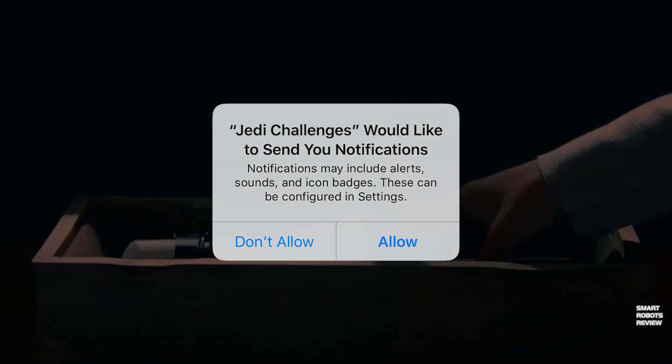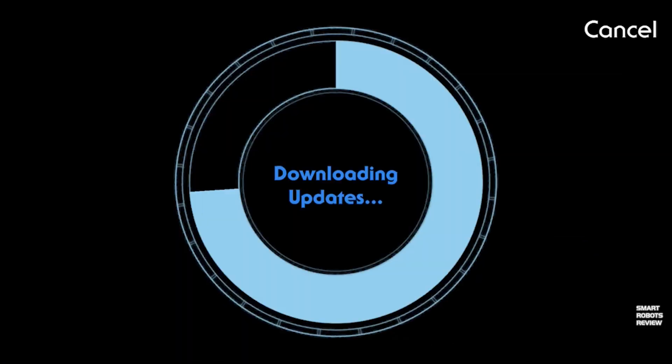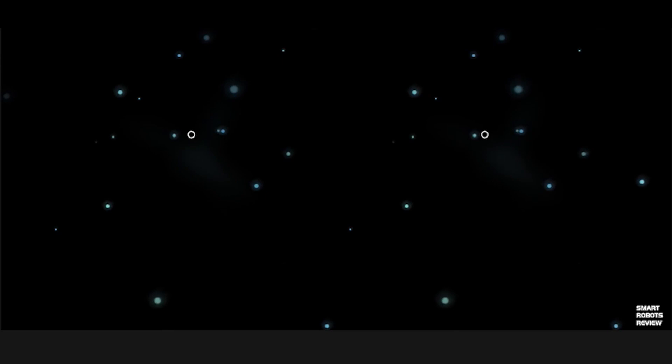This is the very first intro once you power up. You install the application, you see a little intro video, and then updates download right away. And then, young Padawan, your training begins.